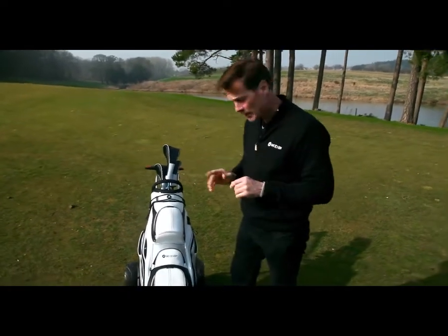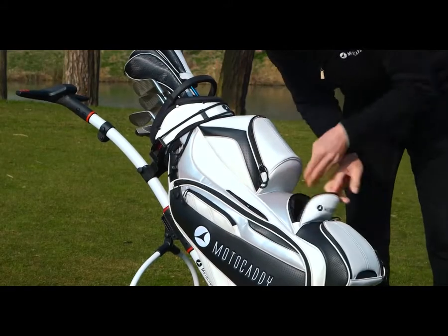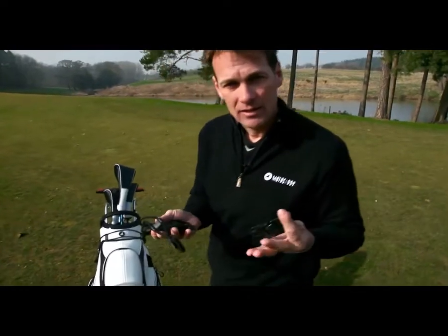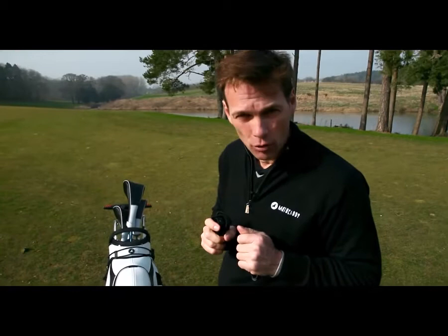Now it's no problem if you don't have a Motorcaddy golf bag. Each S1 Pro comes with a detachable bottom strap so you can easily secure your bag.